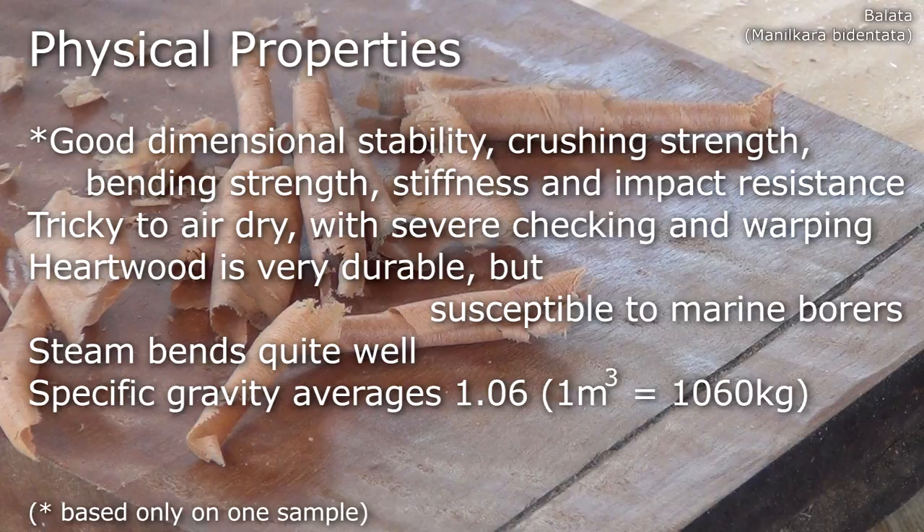Based purely on my sample, it has good dimensional stability, crushing strength, bending strength, stiffness and impact resistance. It's tricky to air-dry, showing severe checking and warping. The heartwood is very durable, but is susceptible to marine borers. It steam bends quite well, and has a specific gravity averaging around 1.06.